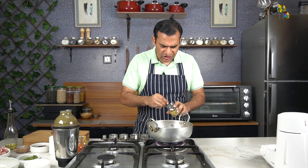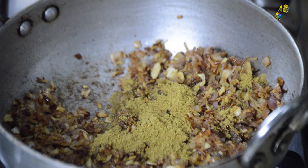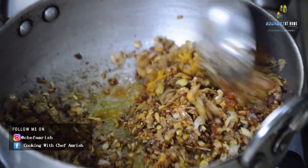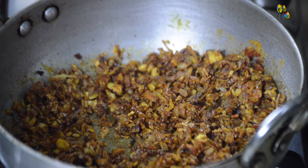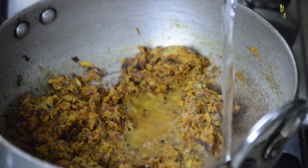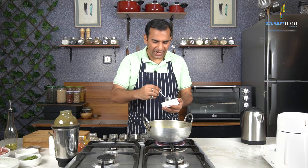Now the onions are almost golden brown and we have sautéed the garlic and ginger. At this stage, I will add 3 teaspoons of coriander powder, 1 teaspoon of turmeric powder, and 1 teaspoon of chilli powder. We sauté the spices with the onions, then add the coconut paste. This coconut paste will tend to stick to the bottom of the pan, so you can add a little water in between and continue sautéing. Once the coconut paste is nicely roasted with the onions, we will add the tamarind pulp.